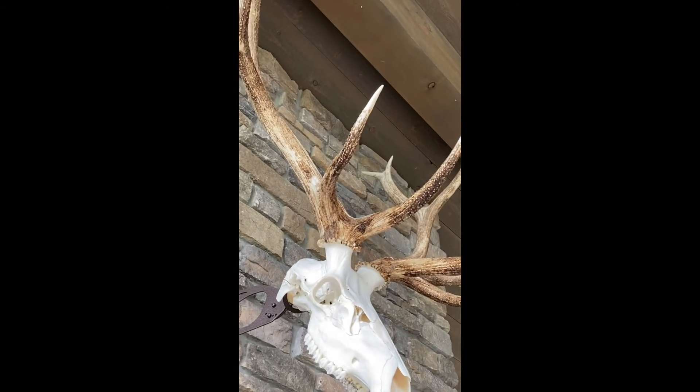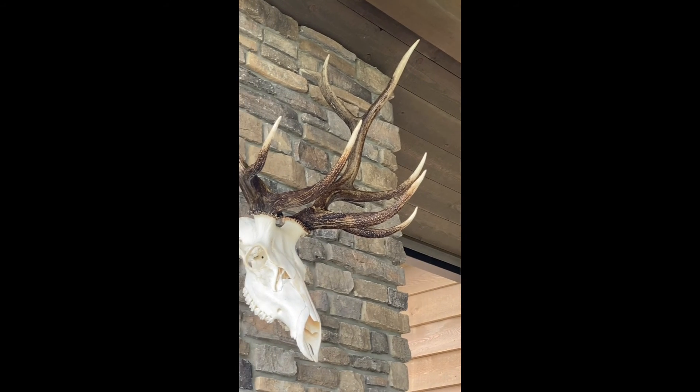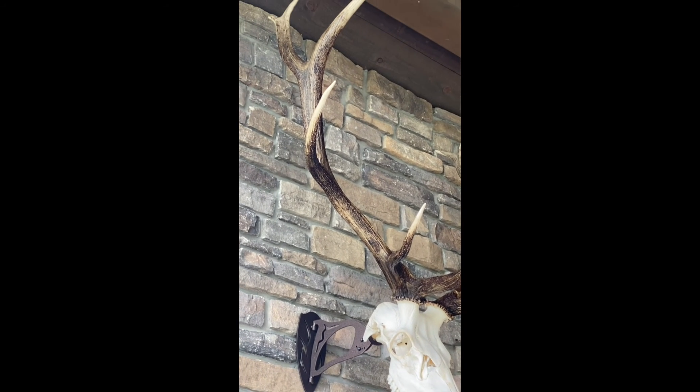Just hung the Utah bull elk back up after freshening up the antlers and I think it looks pretty darn good. There were a couple of spots here on the right antler, which is on the left side over here, where the sun and the winter would hit and it was looking pretty worn. I think it came to life pretty well. May have to do it every couple of years, but that's a small price to pay. Looks great right there.